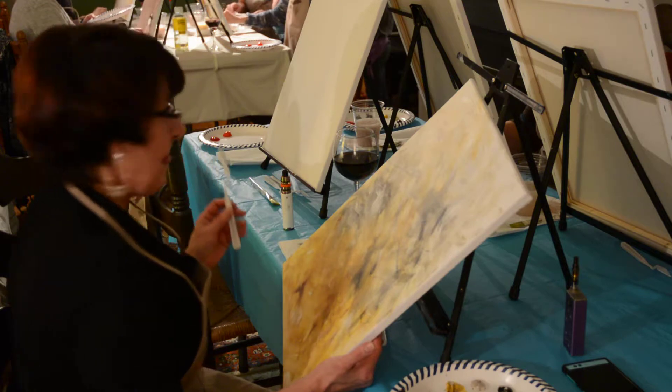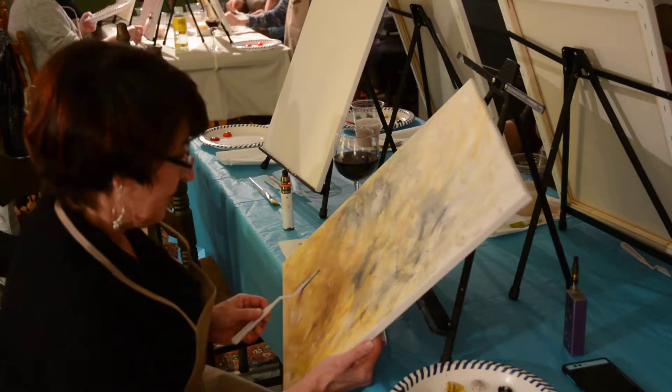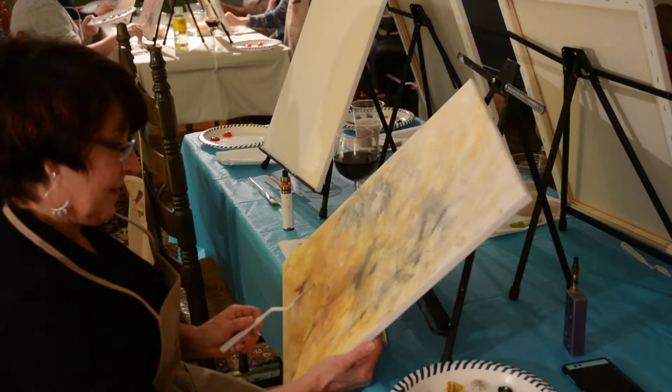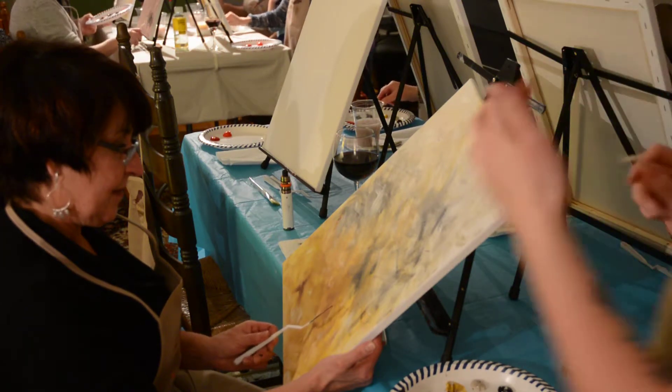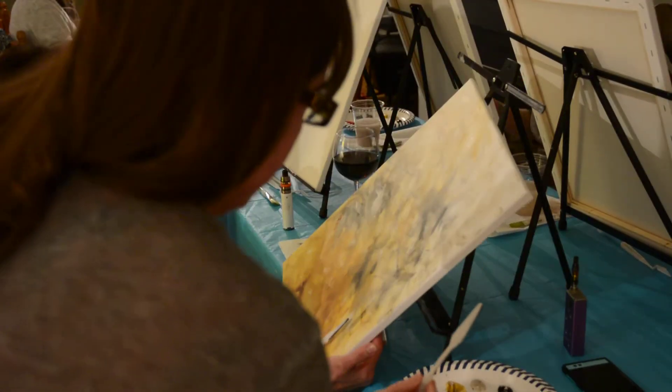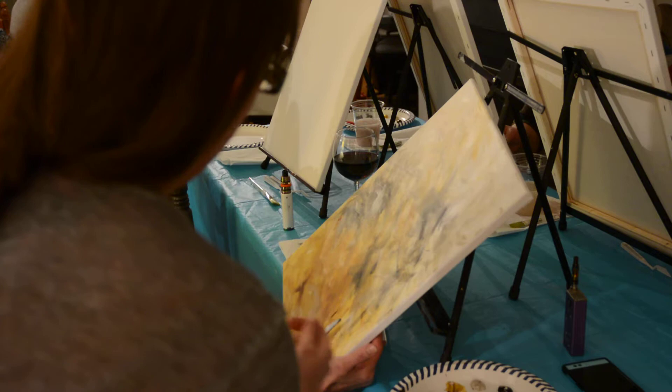Kind of to the side — you never want to go straight like this and you never want to go straight like that, because this will end up catching. The rule is you don't want to get the paint on the top of your palette knife because then you're digging into the canvas instead of laying on top of the canvas.